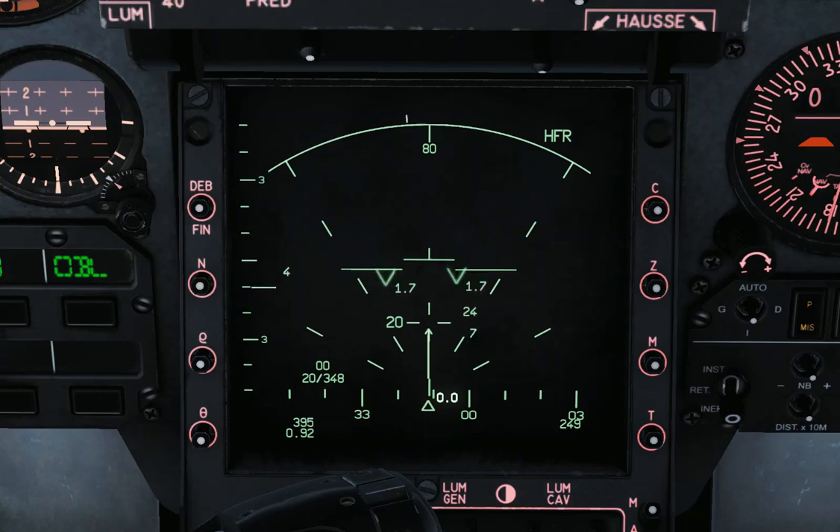The same contact is detected by one or two scan bars, and we are using that information to display different symbols. You can see those small lines on the V display.